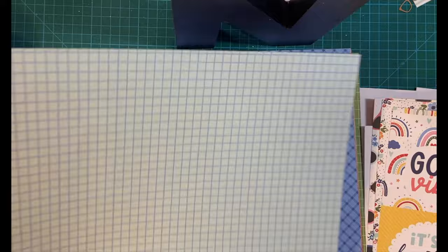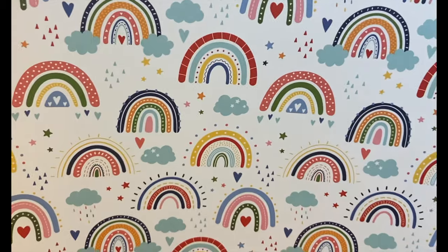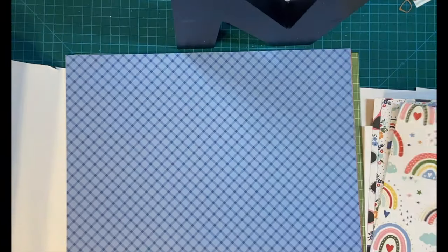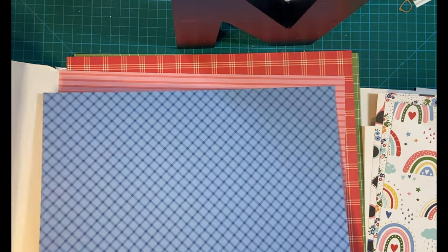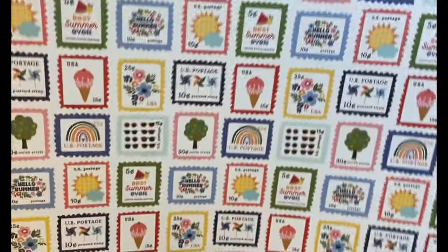Beautiful check — kind of looks like tile at a swimming pool, doesn't it? Rainbows, gorgeous. I do have some rainbow washi tape from another collection. Beautiful blue plaid. And some small little stamps.